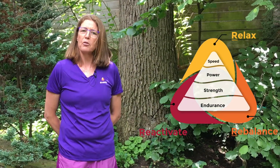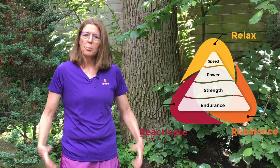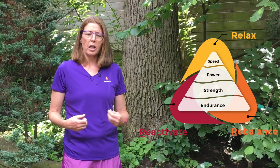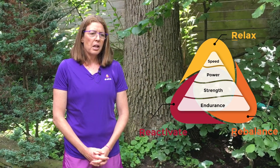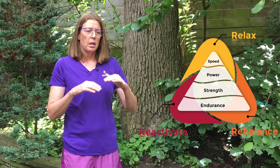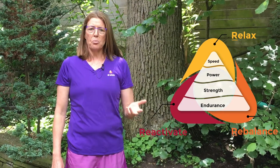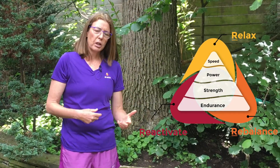We have a good solid foundation for our performance pyramid. The joints are moving properly and we've got the right muscles firing. What I find happens when you try to progress through the performance pyramid is that the body forgets how to use those muscles and then the joint will get stiff again.